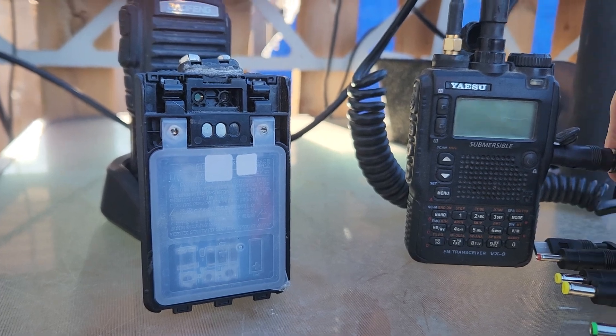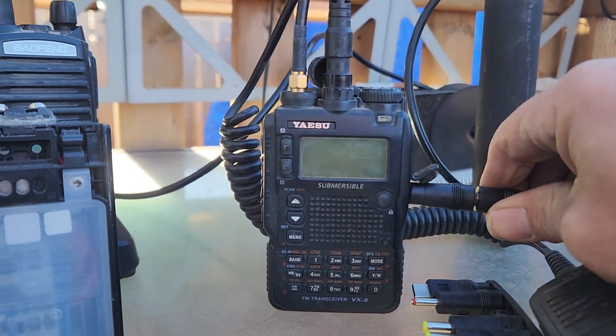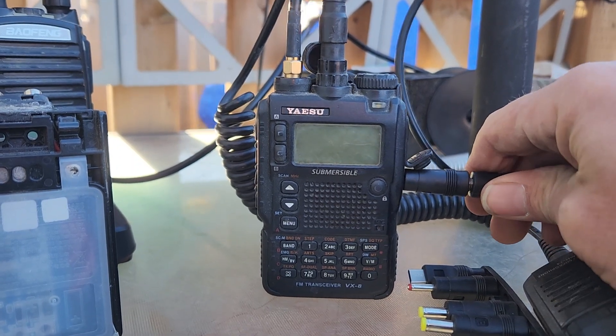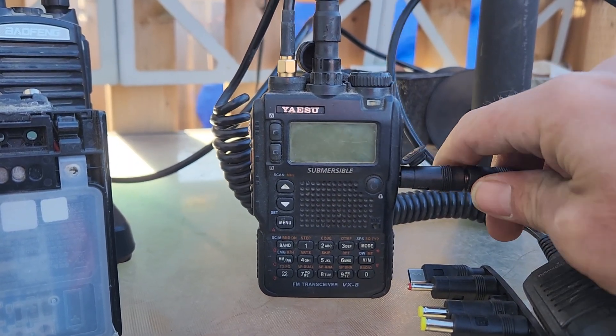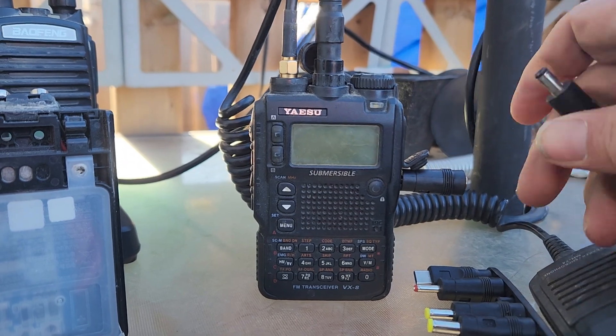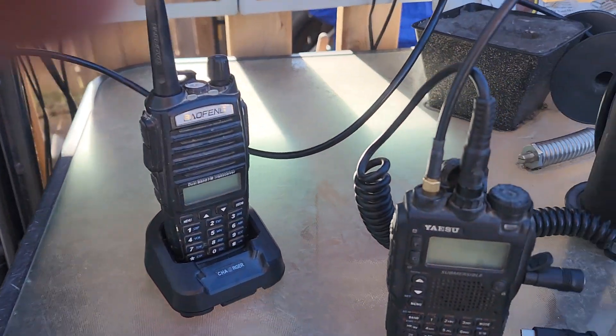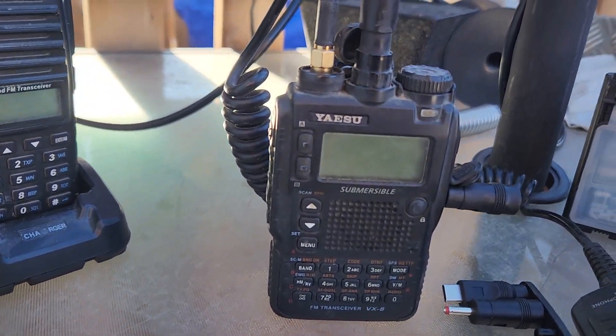Now it's not doing it. Well, would you look at that — you try and make an unedited YouTube channel and this stuff just makes a fool out of you. I'll come back to that, as it's making a fool out of me. But I have charged off of that before.